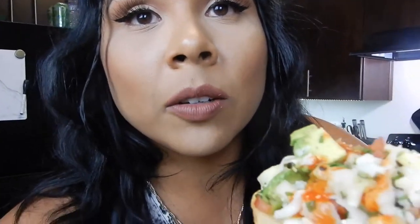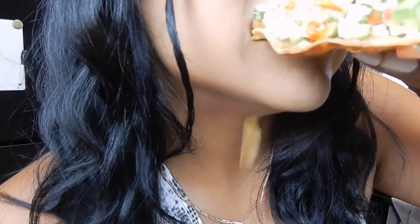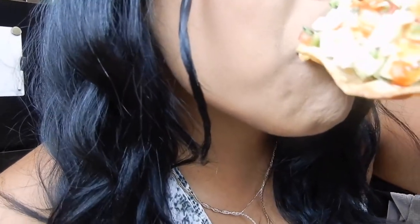Here is the beautifully plated cauliflower ceviche tostada. This is going to be really messy, okay? The way the lime just absorbs in this. It's very light, very fresh, super easy, very inexpensive — because you're buying mostly produce, actually you're buying all produce. So it's perfect.